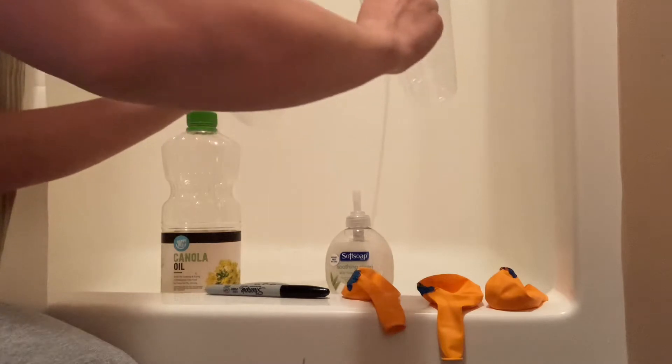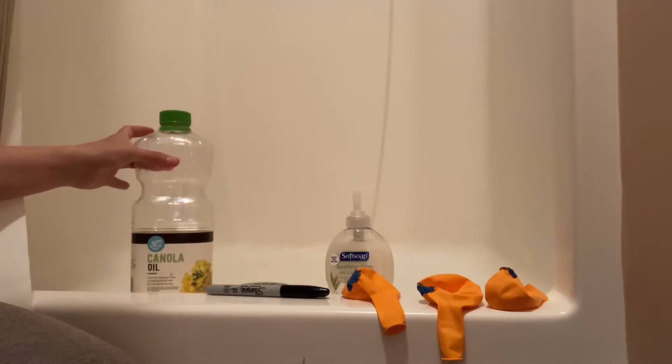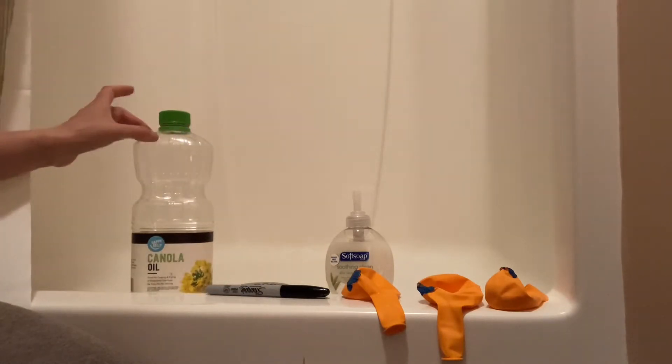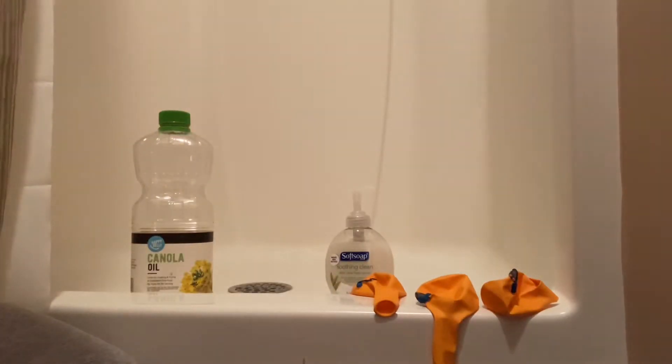You need three cups. David is going to write soap on one, oil on one, and water. You need soap — any kind of soap — oil, water from the sink, three balloons, and a marker.